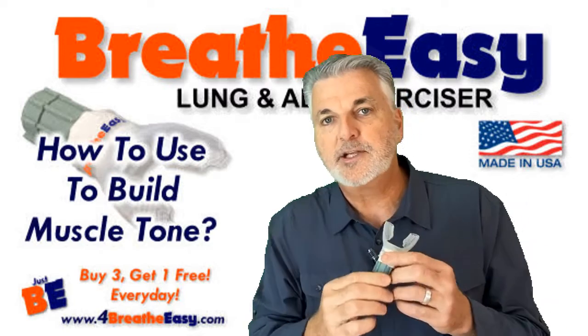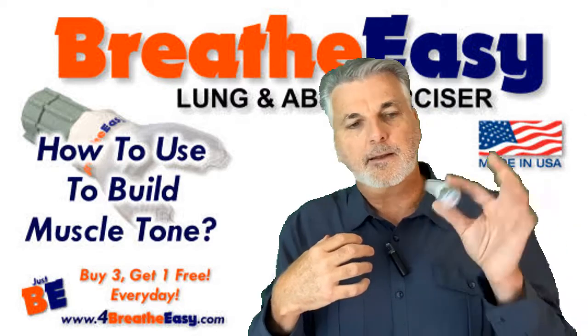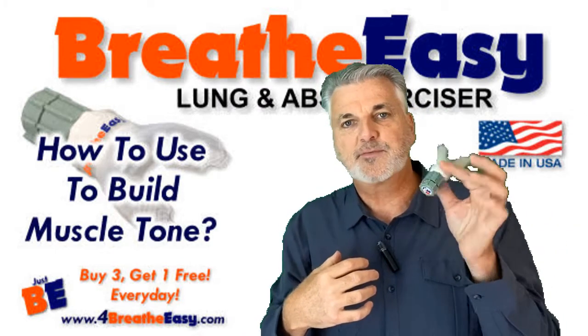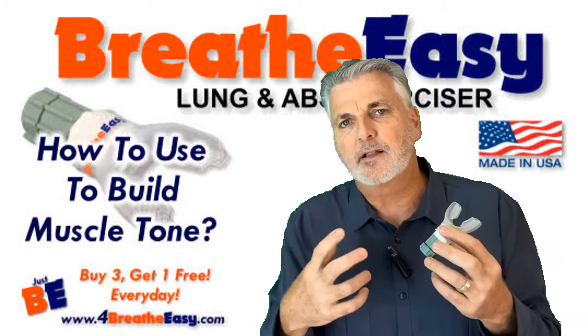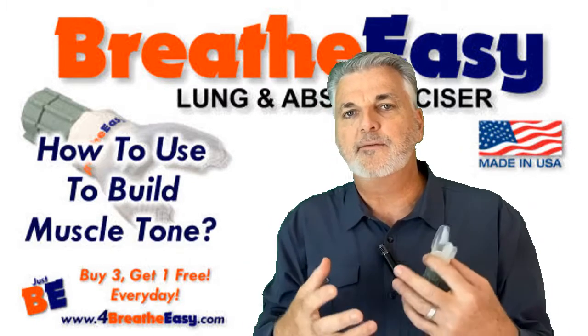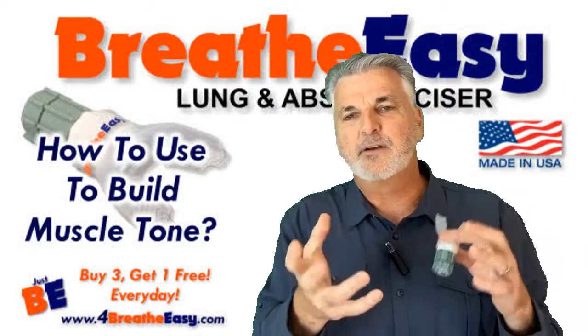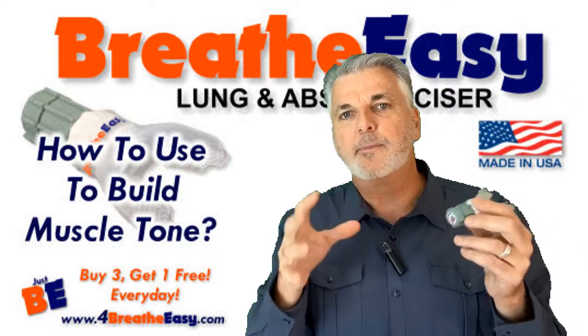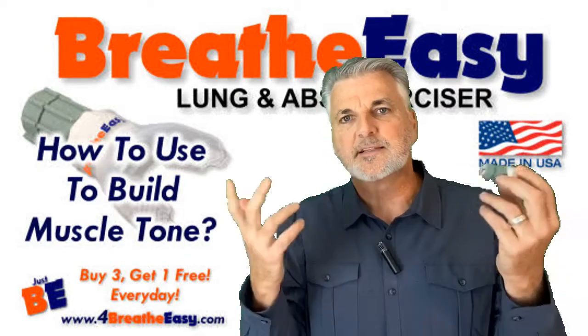Now let's go to inhalation — the exercise of inhaling. I didn't start using this device for that purpose, where I was just focusing on inhaling, until about a year and a half ago when I was getting ready for a hiking trip out in California where I was going to be up around 7,500 feet, 8,500 feet, hiking about 44, 45, 46 miles.